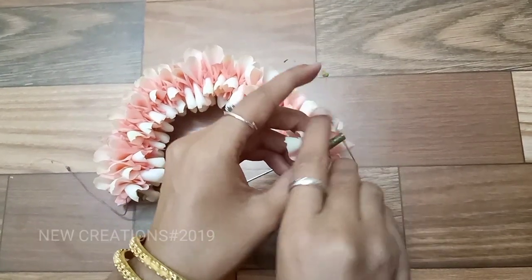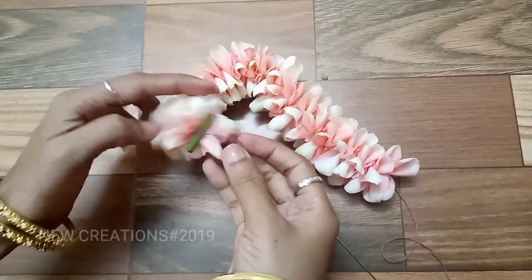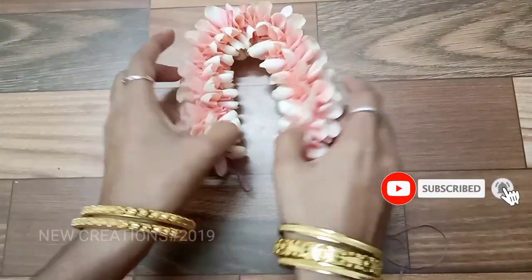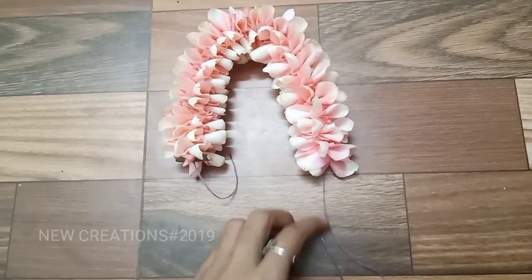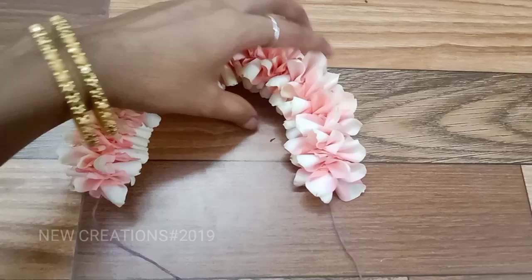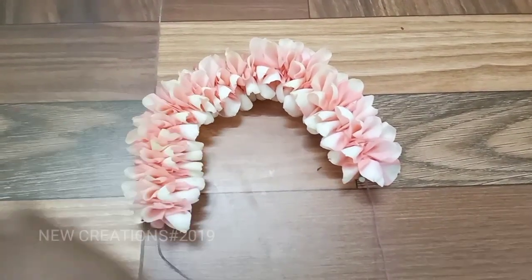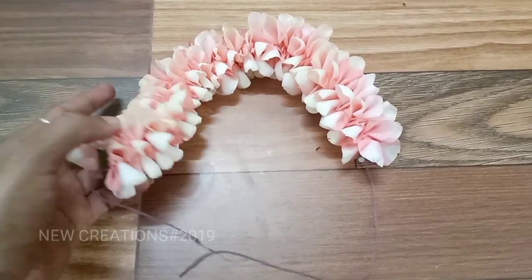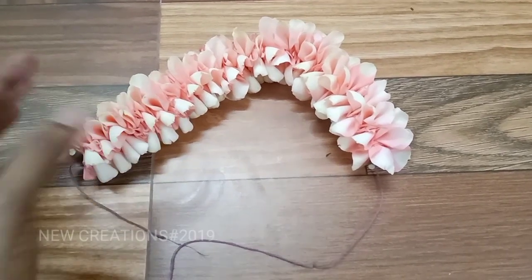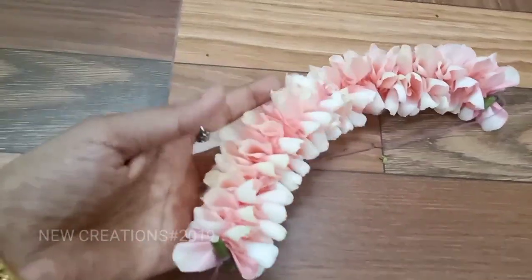Cut a bit in the middle. Now we will use the gel — add the gel in the decoration. You can sew in the air decoration. You can do it in the kitchen.